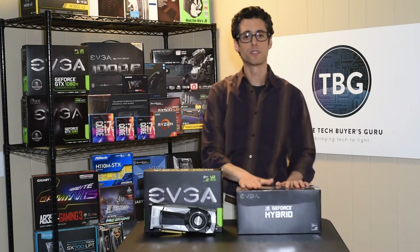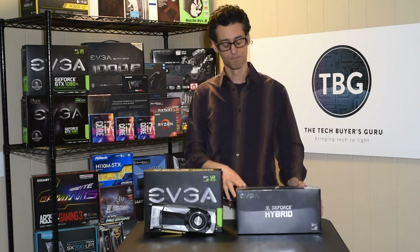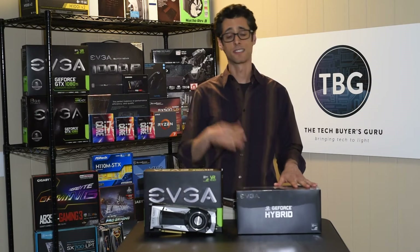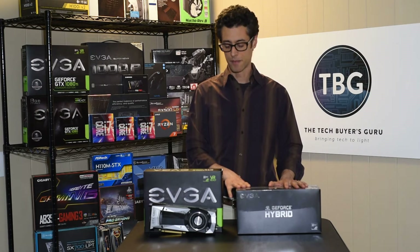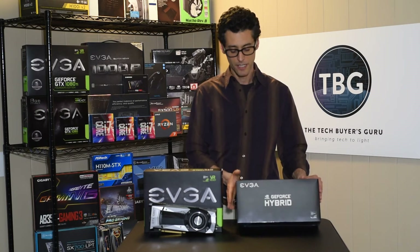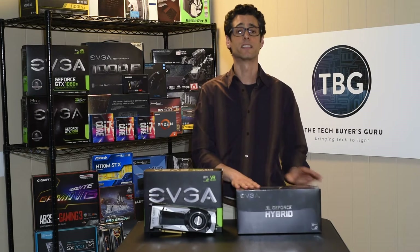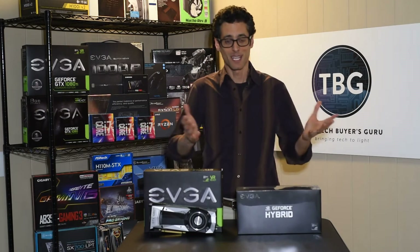A lot of people were up in arms when this was released at $160 and said, what are you doing EVGA? This can't be that different from your $120 cooler for the 1080. What EVGA said about that was: this is a low-volume part. There aren't as many 1080 Tis out there as there are 1070s and 1080s combined — that's what could use the previous hybrid cooler. And for EVGA to earn back its R&D budget, they needed to raise the price. Is it a cop-out? Is it an excuse for pocketing more money, or is it just reality in the business of providing service to consumers? I'm not going to judge it.